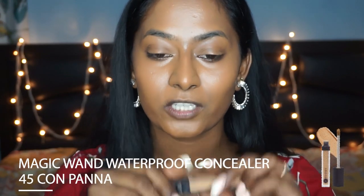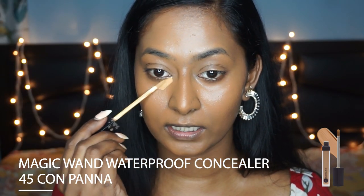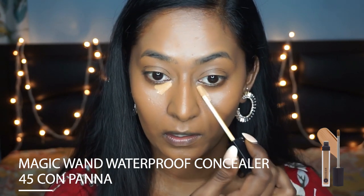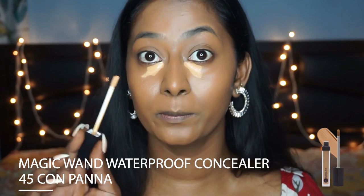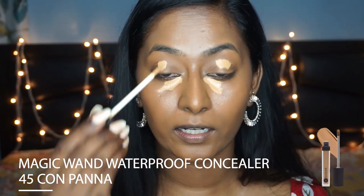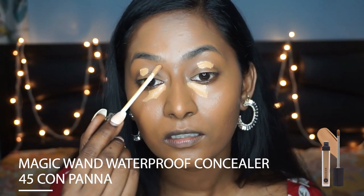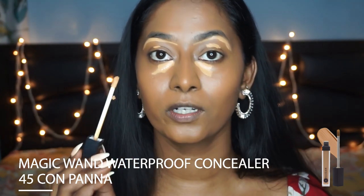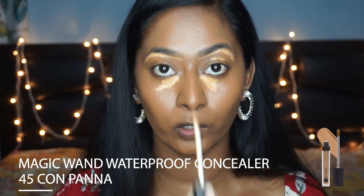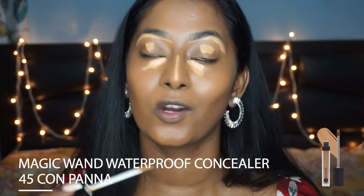I do love a bright under eye, so for that I'm going to take the Magic Wand Concealer in the shade Kon Parna. I'm applying a little bit of that on the dark circles — this one is super high in coverage so a little bit goes a long way. I'm also going to dab a little bit on the top of the eyelids, and whatever is left on the wand I'm just going to clean up underneath my eyebrows. I'm also going to apply the same concealer on the center of my nose to make it look more elongated, on my cupid's bow, and also on my chin.